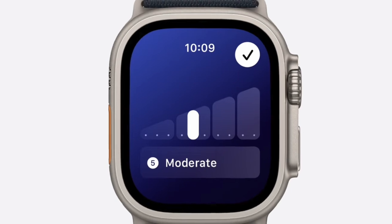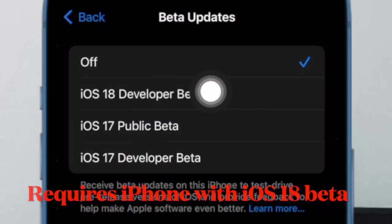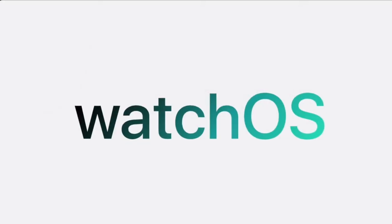It's worth pointing out upfront that in order to install a new WatchOS Developer Beta on your Apple Watch, your connected iPhone must also be running an equivalent version of iOS. That means if you want to run WatchOS 11 on your Apple Watch, your companion iPhone needs to have iOS 18 Developer Beta installed.